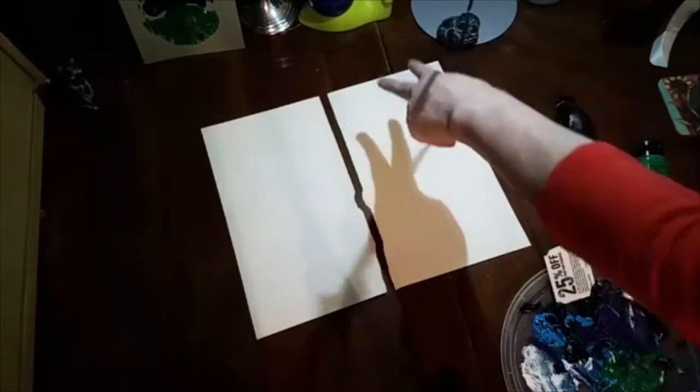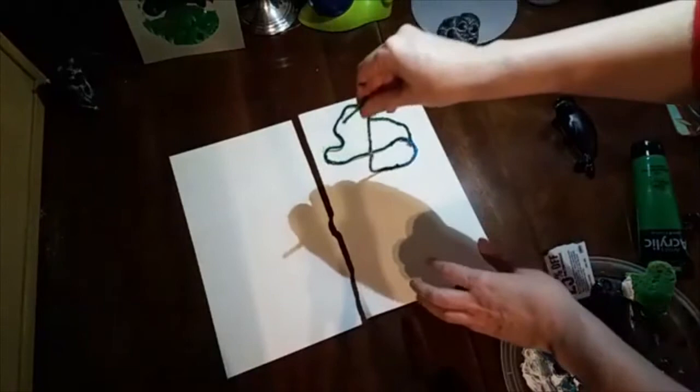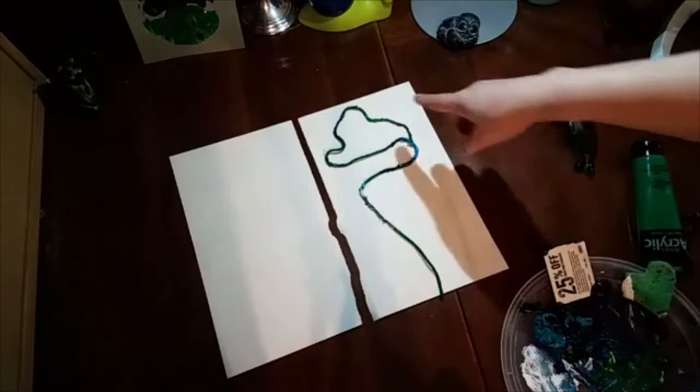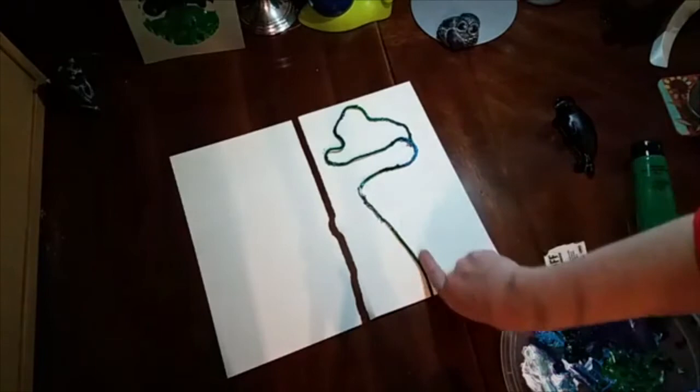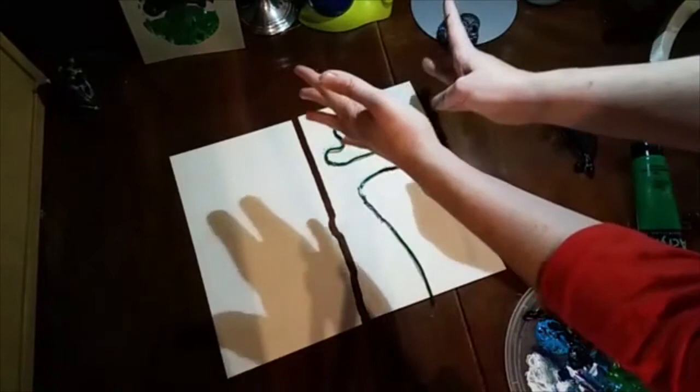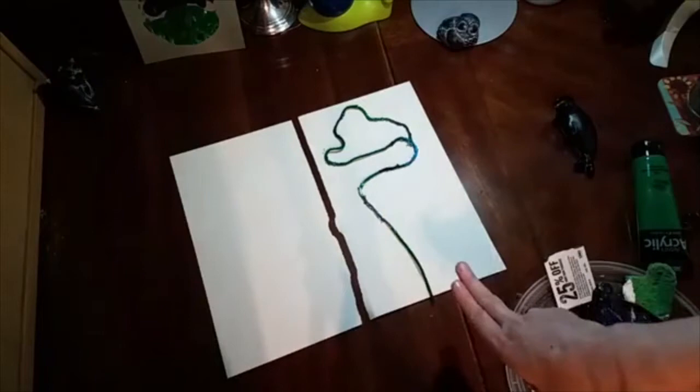We're going to be pulling the string out from the bottom, so the string at the top is going to pull through and out the bottom. We want it to be fairly wide. See how that's got the wide shape? When I pull on the string so it starts sliding down, all of this is going to slide towards the middle — all the outside pieces are going to be pulled in towards the middle and come out the bottom.